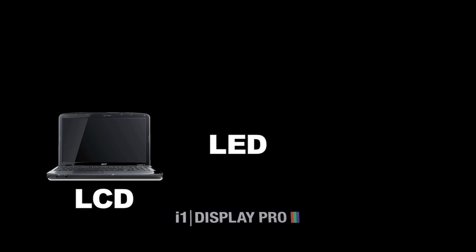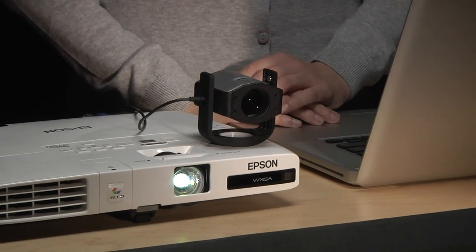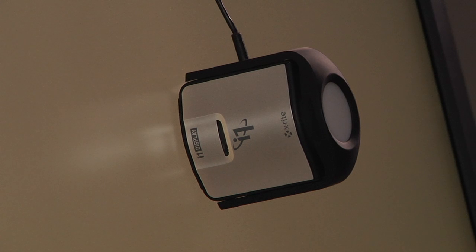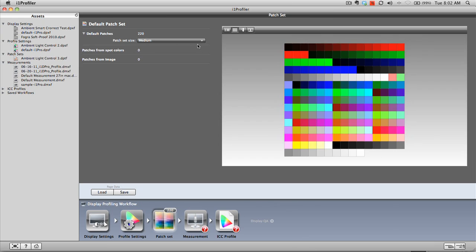All modern display technologies are supported, including LCD, LED, standard, and wide gamut. With a quick flip of its built-in diffuser arm, the i1 Display Pro is also ready for your digital projector. Whatever displays you have, X-Rite's world-class colorimeter and sophisticated profiling software ensures unrivaled color accuracy and consistency.